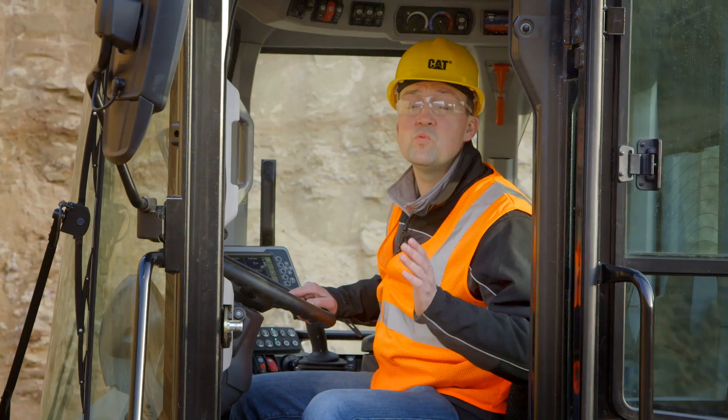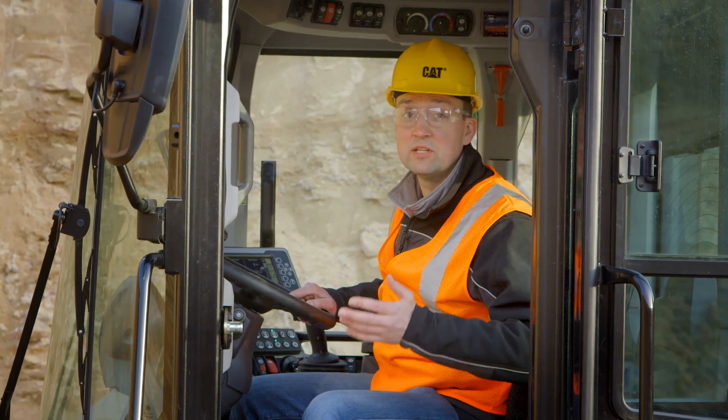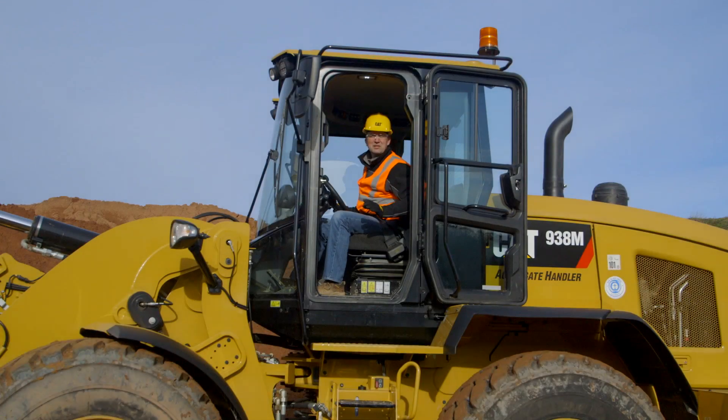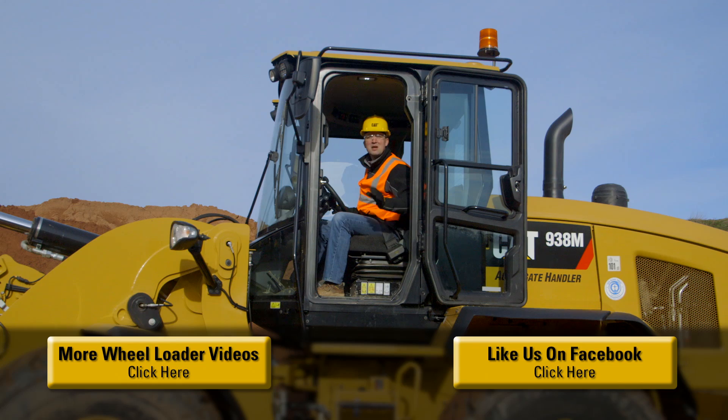Let the machine do the work for you. We can customize the ground speed and the auxiliary flow control so the machine and work tool are truly working as one system. The M-Series Small Wheelers have been packed with features to help you and your business be successful. For more information, please contact your CAT dealer. Now let's go to work.